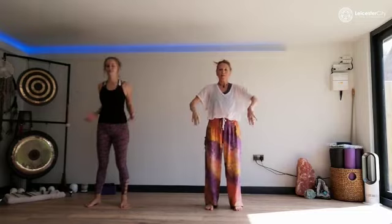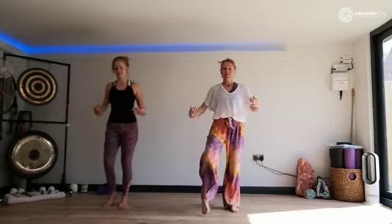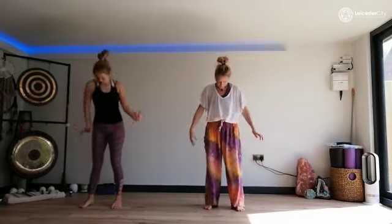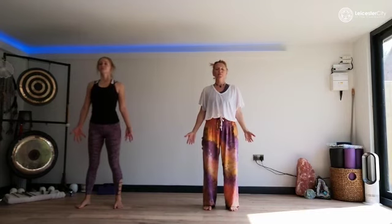Shake your arms. Shake your legs. Your feet. Shake your whole body. And standing still now. Mountain pose. Big breaths again. In and out through your nose. Standing tall. Open your eyes.